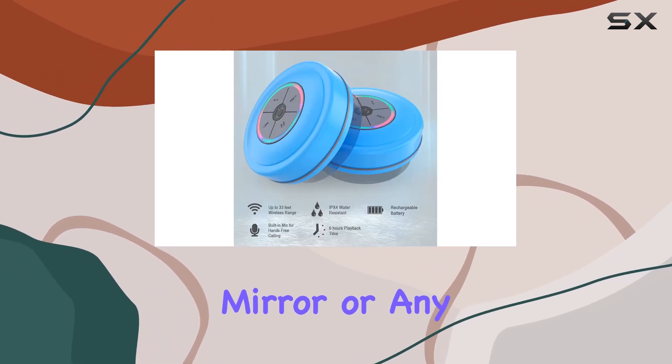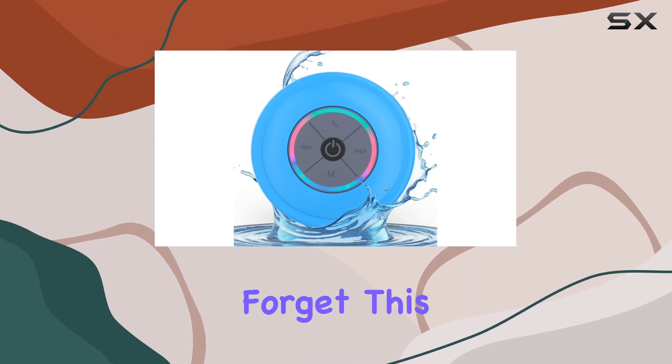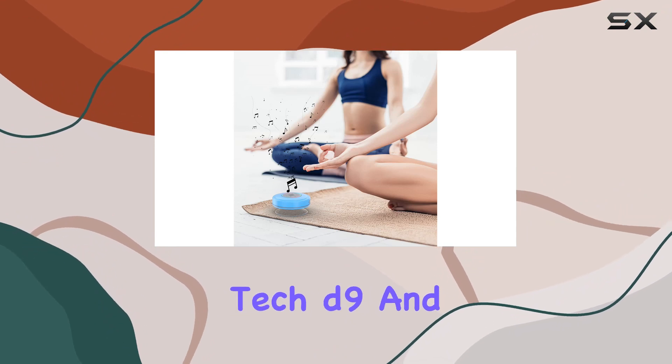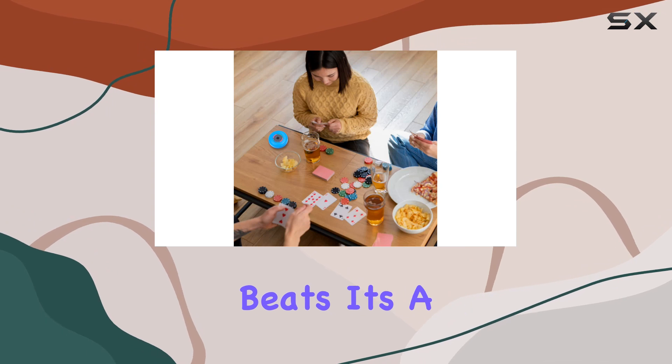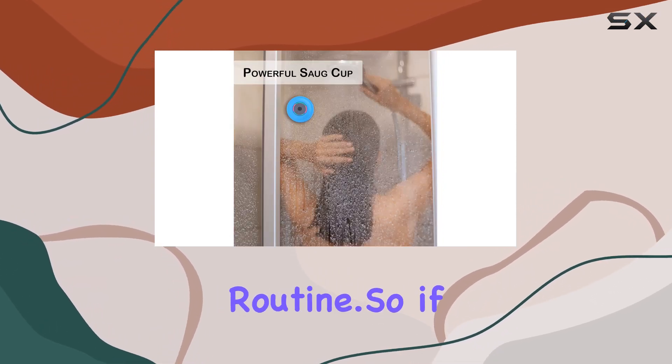And let's not forget, this makes for an awesome gift. Surprise your friends or family with the Panda Tech D9 and let them elevate their shower or relaxation time with some beats. It's a simple yet practical accessory that brings joy to the everyday routine.